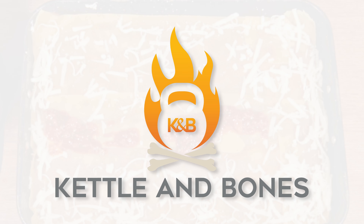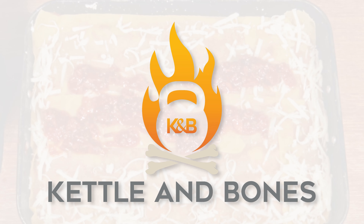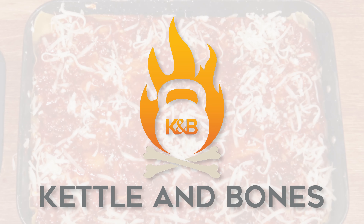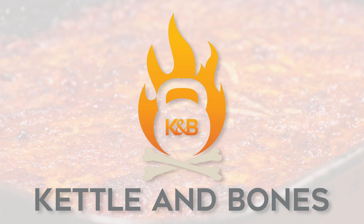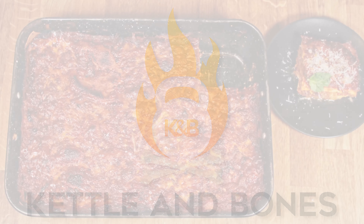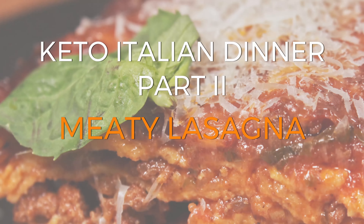Hello and welcome to Kettle and Bones, where we make really delicious, really healthy food — and you can too. Today we continue our keto Italian dinner mini-series. Last week we made an amazing antipasti salad to open the meal. Today we're tackling Il Primo — the first. Il Primo is often a pasta course, but pasta, low-carb, and keto? Unbelievable — that's how. Welcome to Keto Italian Dinner, Part 2. We're making meaty lasagna. Let's get cooking.